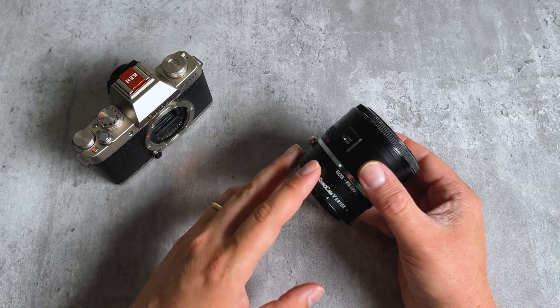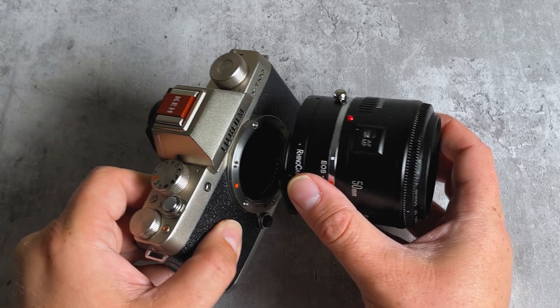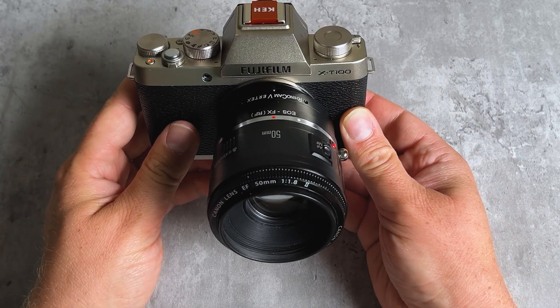To mount the lens and adapter on the Fujifilm X-mount camera, it's the same thing. Line up the red mounting dot with the red mounting dot, press the adapter into the camera, and rotate it to lock it into place.